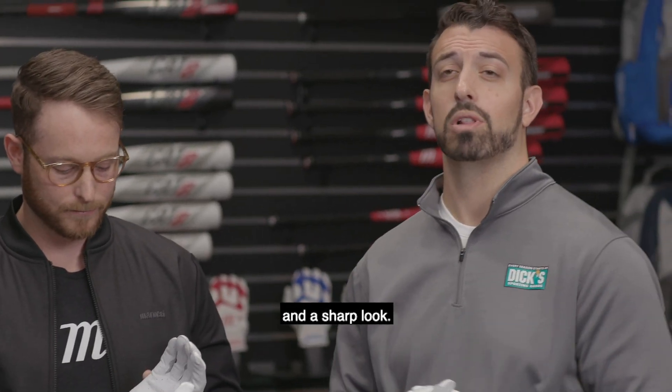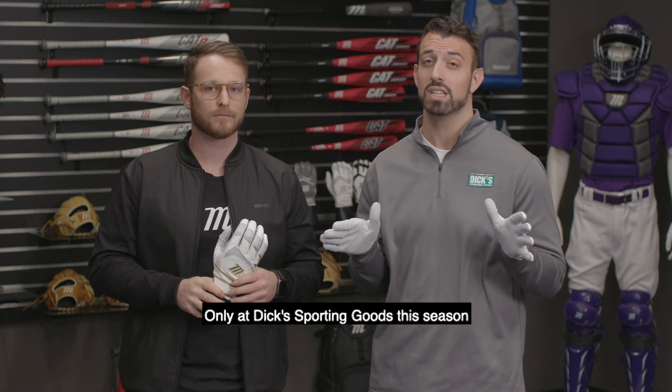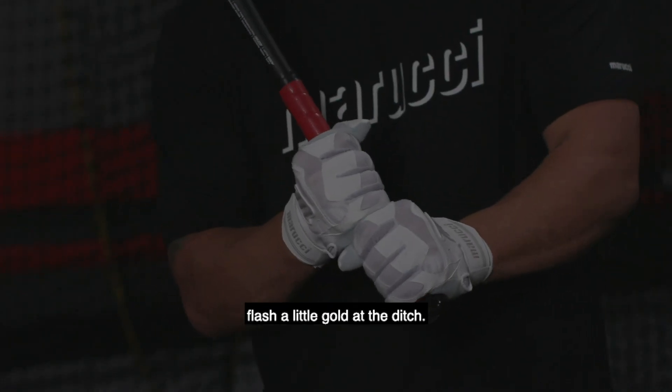A balance of quality and a sharp look. Pick up a pair of all new 2020 Marucci White Gold Signature Series batting gloves only at Dick's Sporting Goods this season. Flash a little gold at the dish.